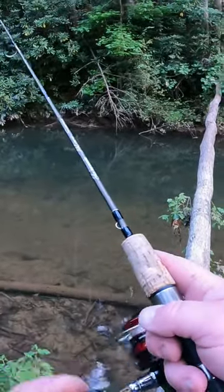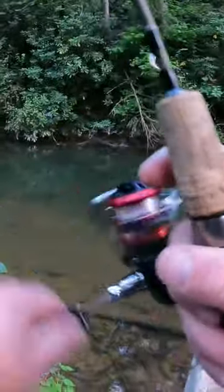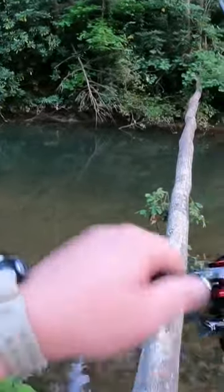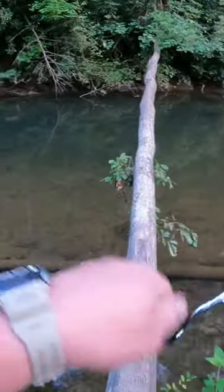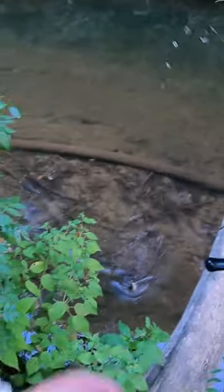This rod is almost too light — I need to tighten my drag, just one little click. That was a lazy rock bass right there.